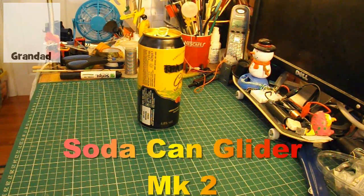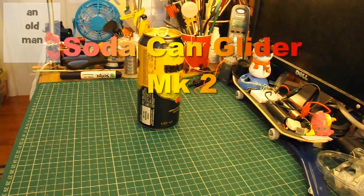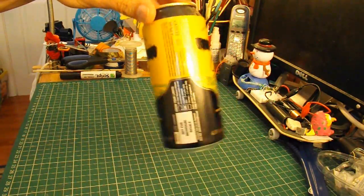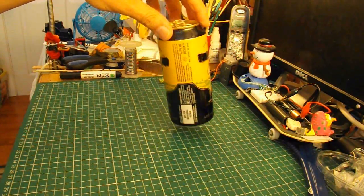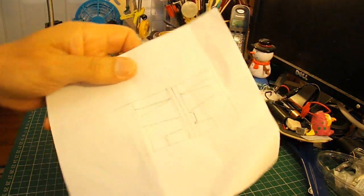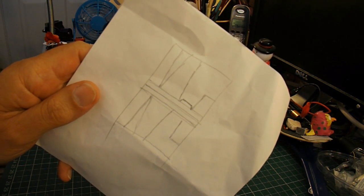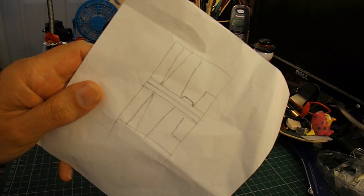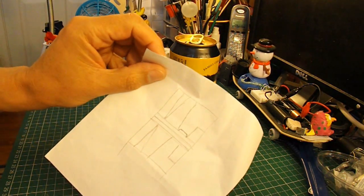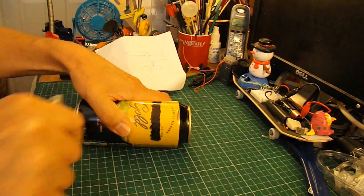Hi guys, I'm going to have a go at making another one of those soda can aeroplanes based on a soda can. Obviously this is not a soda can, but it's as close as I've got to one. I've even gone as far as sketching out an idea as to how I'm going to mark up the aluminium when I've cut it out. Let's get started.